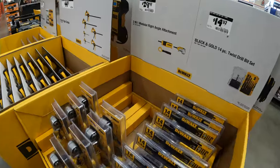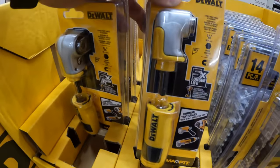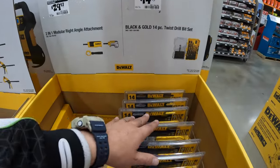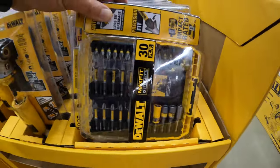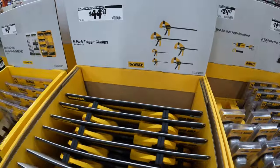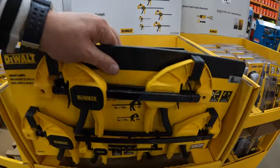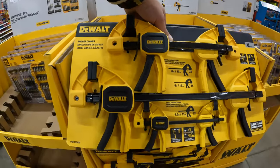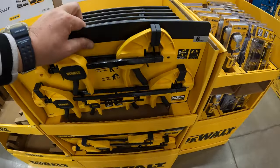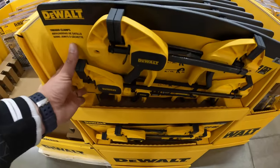On this side they do have for $29.97 the 2-in-1 module right angled attachment. And then $14.97 for the 14-piece black and gold twist and drill bit set. $44.97 for a six pack of their trigger clamps. Now these are going to sell big time. Make sure you guys grab these because these specific clamps sell quick — they're a great deal and I use them and they work very well.